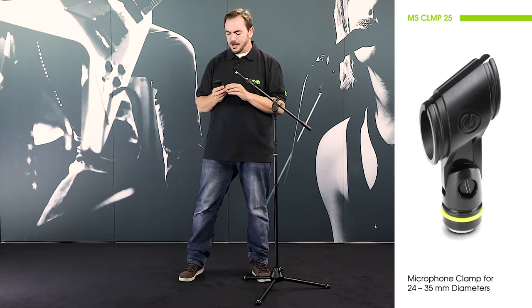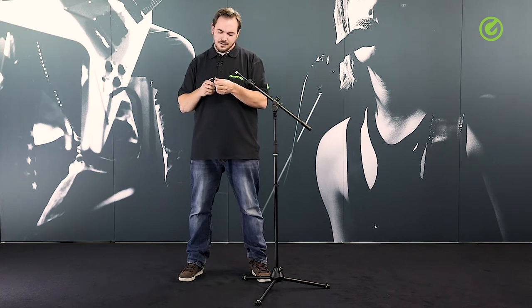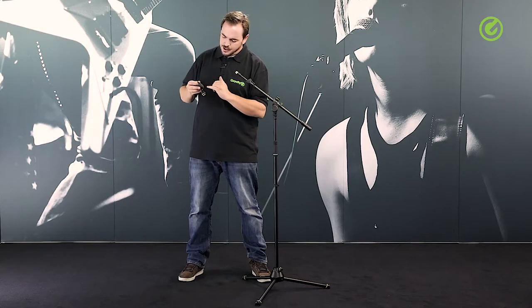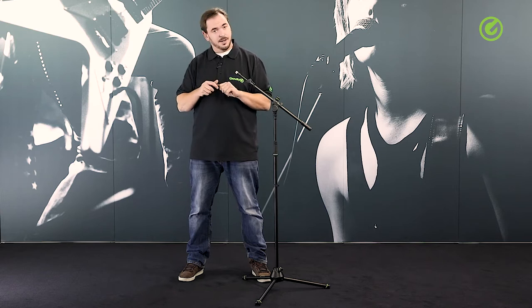It's a fairly regular microphone clamp but it's made out of a very robust yet flexible material and it has a soft touch finish. It's not coated with a soft touch material but it's a matte soft touch surface and it has a couple of shiny highlights just to make it look a bit nicer.